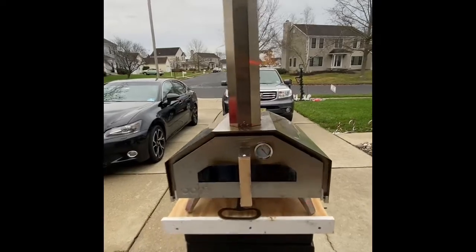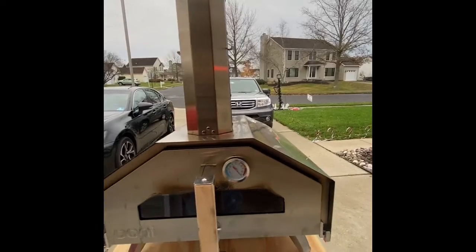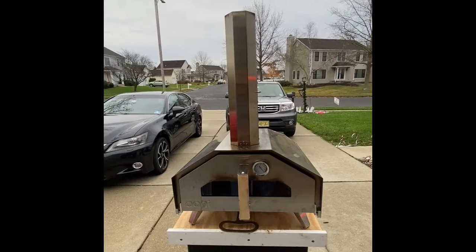As you can see by the temperature, this thing is pumping the heat. We're above 932 degrees on this thing — it's pretty awesome. It got up to that temperature in a matter of minutes.